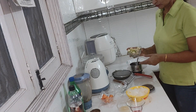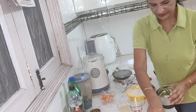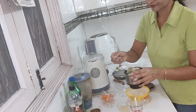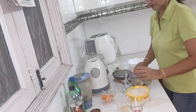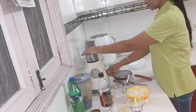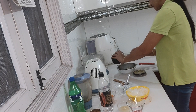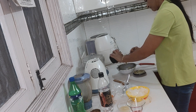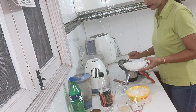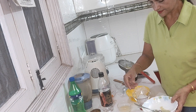Now we will make the amrood mocktail. We add the amrood into the mixer jar along with 7 to 8 pudina leaves and half the amrood. Add a little soda and some salt to the mixer jar and blend it. Then we add ice and crush it.